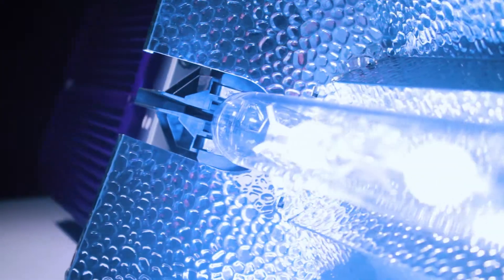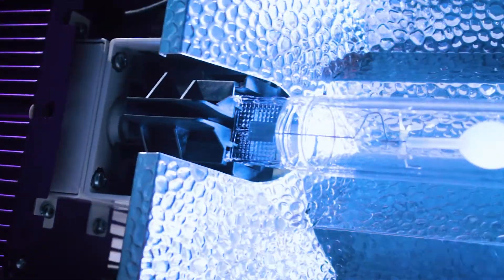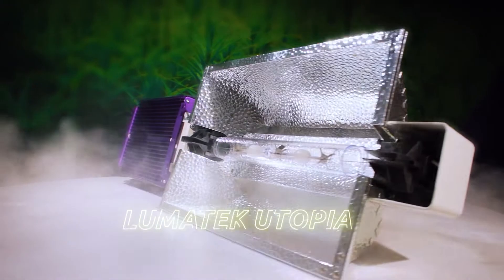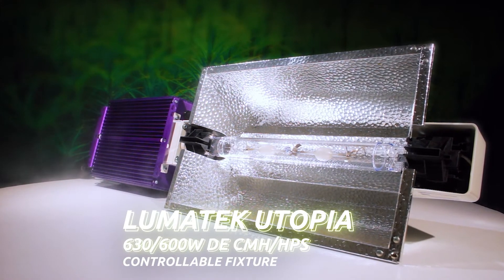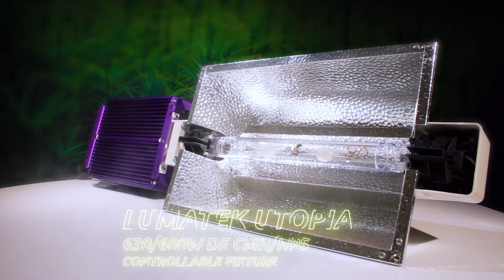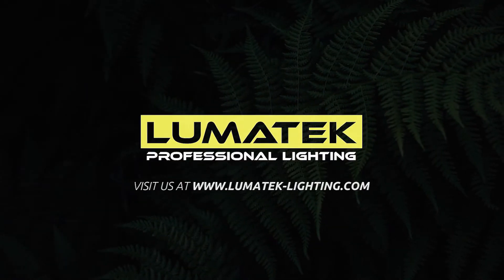The most efficient HID light sources for horticulture farming are finally available for all growers with the new Lumatec Utopia 630 600-Watt CMH HPS fixtures. Lumatec Lighting – Helping Growers Grow.